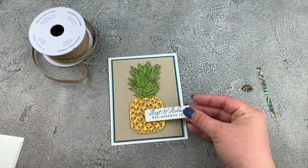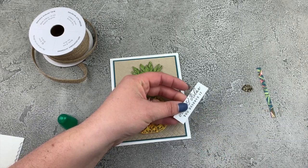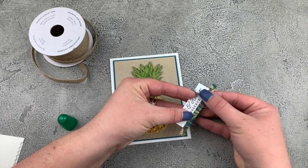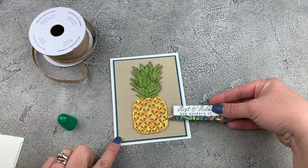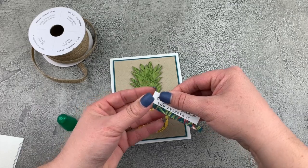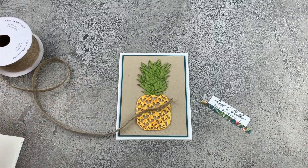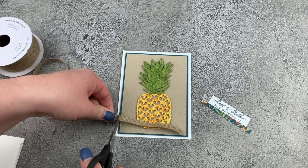I have my sentiment and I want to take a little bit of my multi-purpose liquid glue and just put this along the bottom edge and put on my little smidge of designer paper. This just adds a real punch to the card and it really ties in well with that background. I just really love that. Let's make sure it's straight. We can now cut a piece of our braided burlap and I'm going to do about the same width as my crumb cake cardstock.